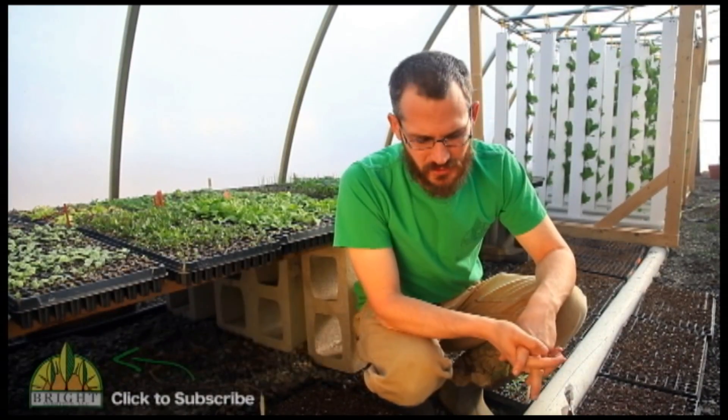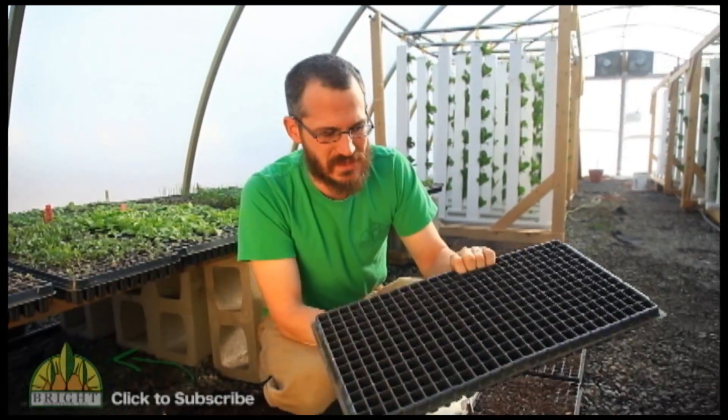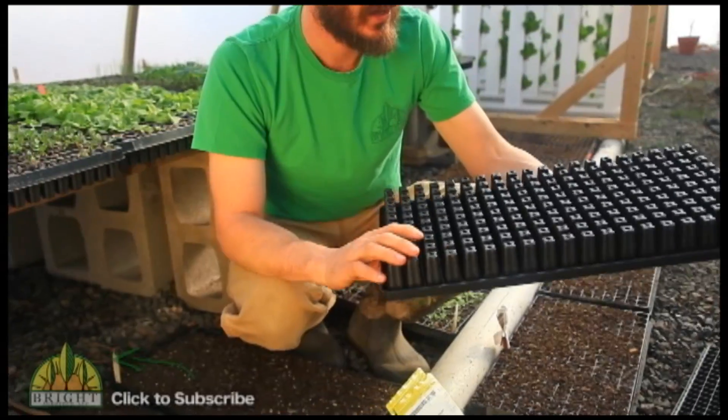So we use a few different types of trays here. We've got a 338 here, and this basically means there's 338 cells in this one. And this is a 200, so we've got 200 cells in this tray.